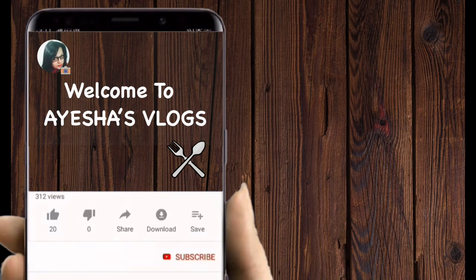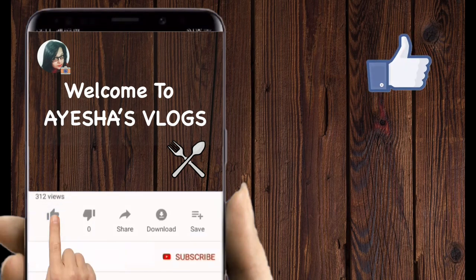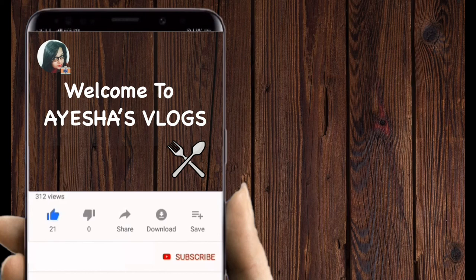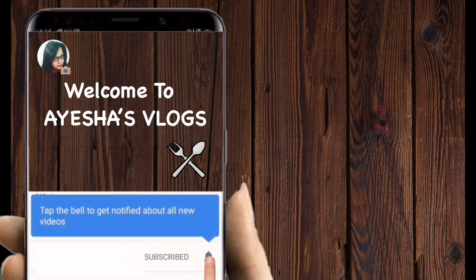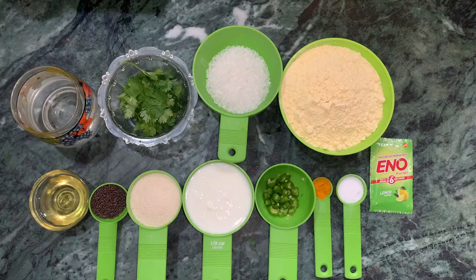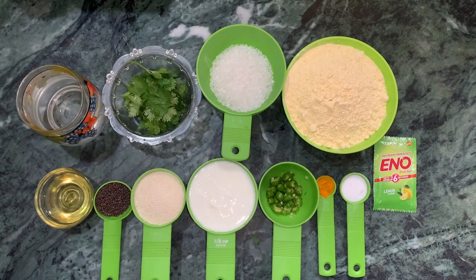Hello friends, welcome to Ayesha's Vlogs. Please like this video and subscribe to my channel and hit the bell icon for more updates. There are a lot of requests for me today.